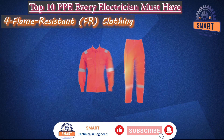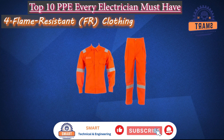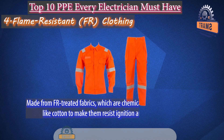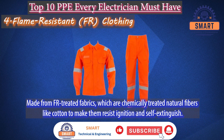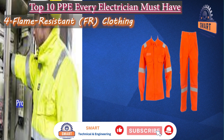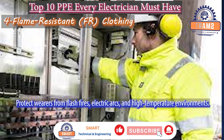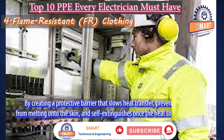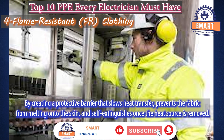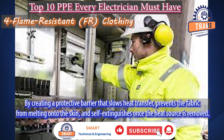Flame-resistant (FR) clothing. Flame-resistant clothing is made from FR-treated fabrics, which are chemically treated natural fibers like cotton to make them resist ignition and self-extinguish. It is used to protect wearers from flash fires, electric arcs, and high-temperature environments by creating a protective barrier that slows heat transfer, prevents the fabric from melting onto the skin, and self-extinguishes once the heat source is removed.